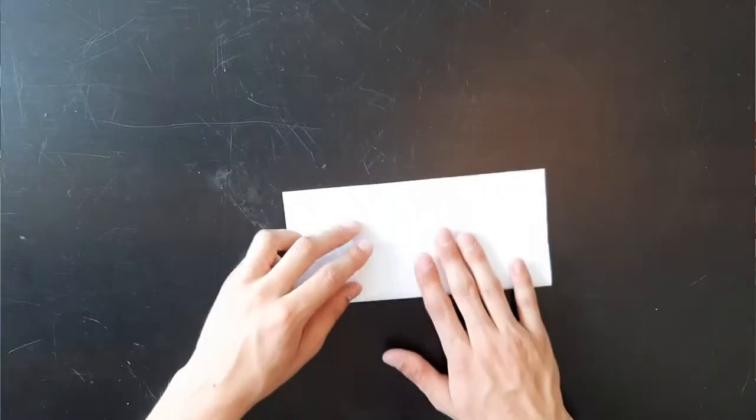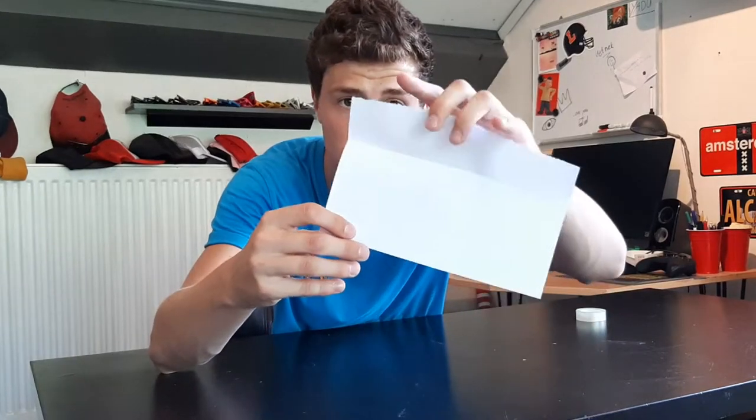So then you get two A5 papers. You can lose one, but we'll work with the other one. So step two, you get to fold down one third of the paper, like that. Then you'll get this shape, just like that.